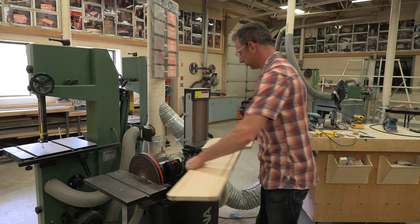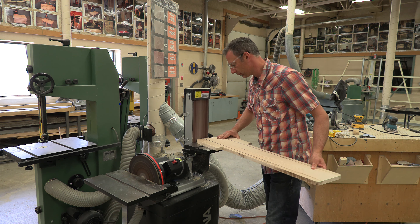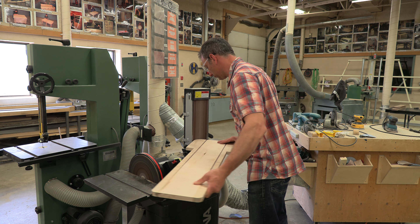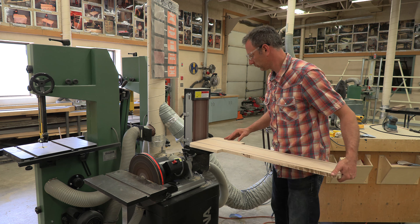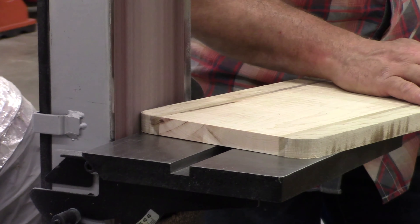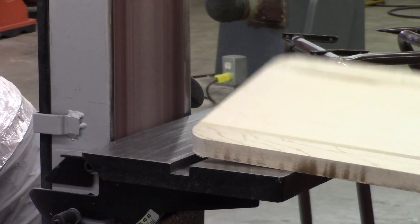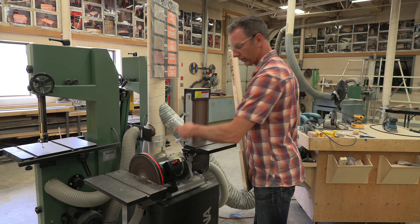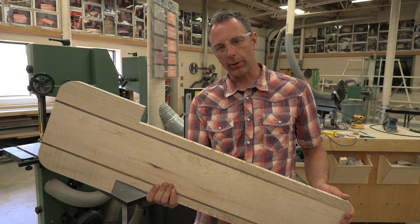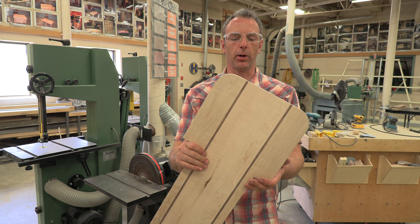Okay, one more board. So we have two sets done. We now have rounded edges that are sanded and ready for our next step, which I thought was going to be sanding on the palm sanders, but I think we're going to router the edges first before we get into that palm sanding.